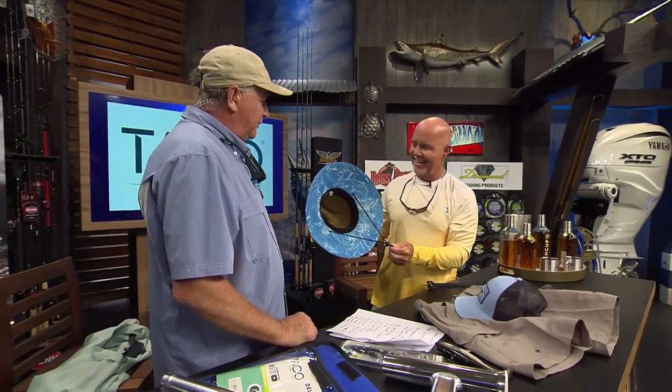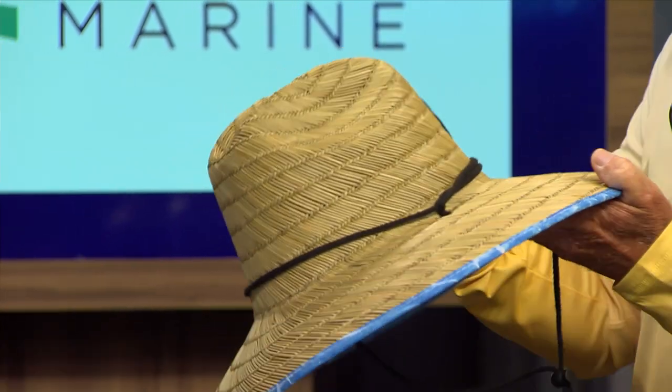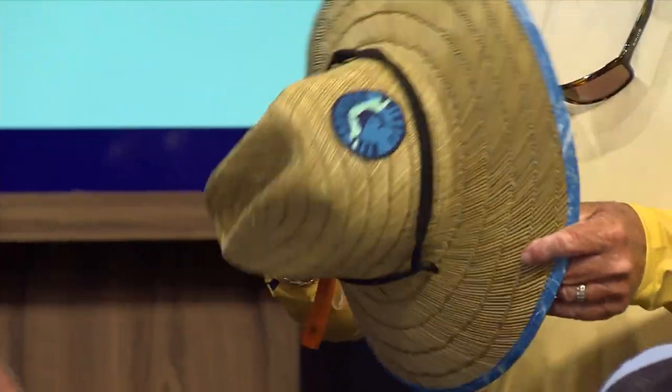It's got a cool underside. It does — it's got the lanyard on there to keep it on so it won't go flying off. It might choke you to death when it comes flying off if you're in a boat. Make sure you pull it off before you go real fast. Go to bellsflorida.com to get all these Real Legends products.